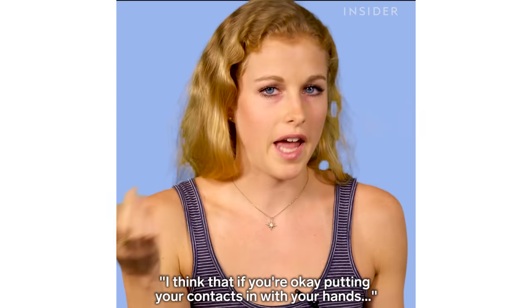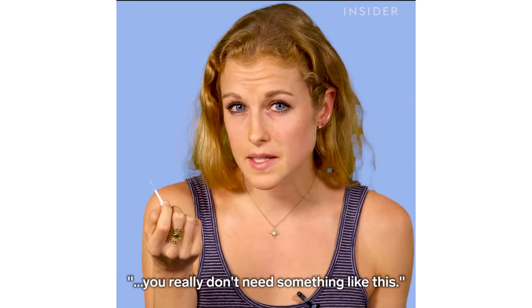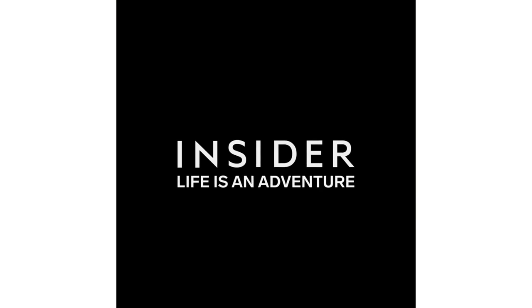I think that if you're okay putting your contacts in with your hands, you really don't need something like this. But if for some reason you don't like touching your eye with your hand, this could be a good solution for that. I'll see you next time.